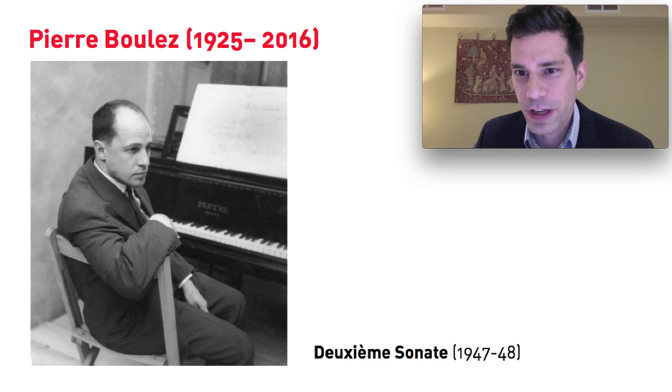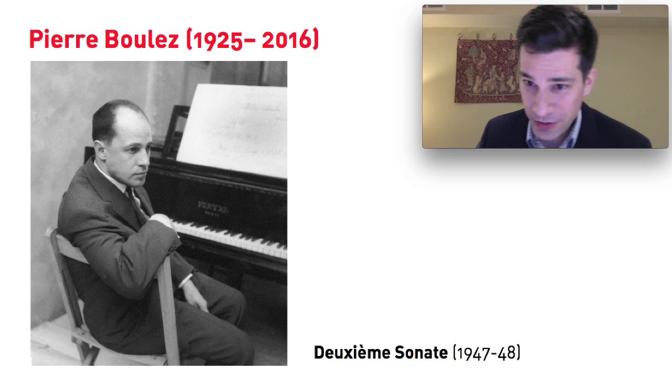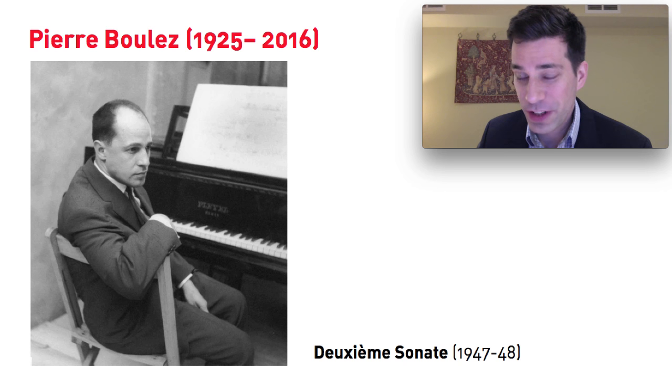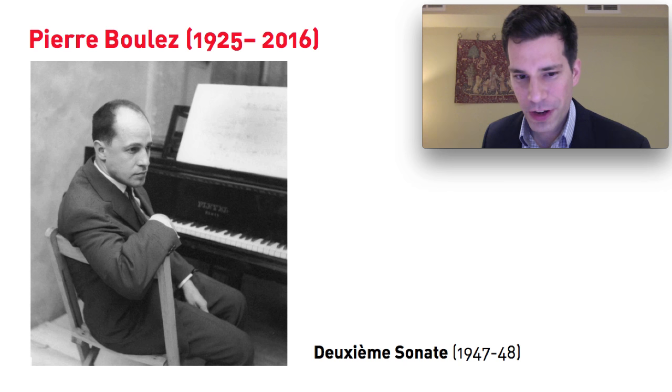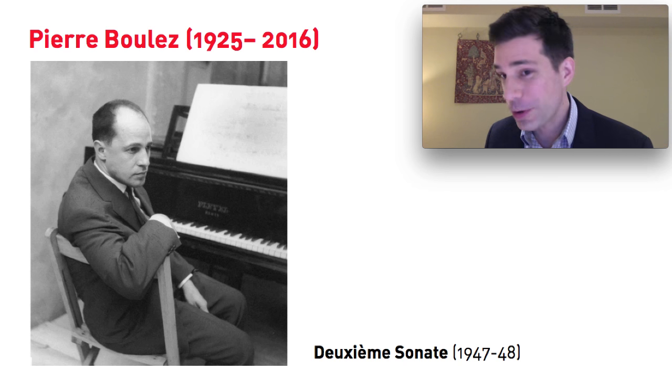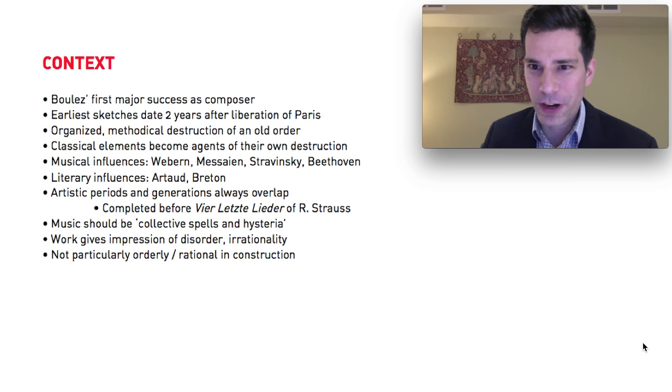Today I'd like to talk about Pierre Boulez and his second piano sonata. This is not a particularly easy piece to discuss — it's certainly a very polarizing piece. A lot of people absolutely hate this piece, actually. I don't. I think it's a very fascinating work, and it's often described as extremely difficult and challenging. But I think it's quite possible to understand this piece and what it's attempting to do, and even to enjoy it quite a lot. So let's have a little overview of this work and its background.